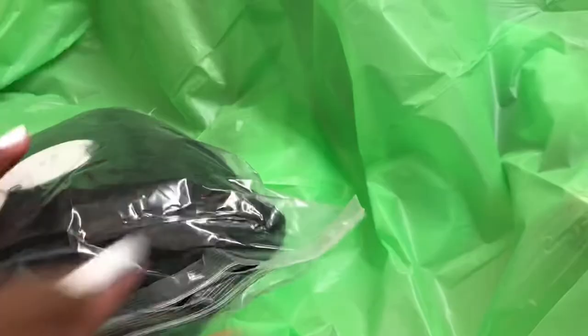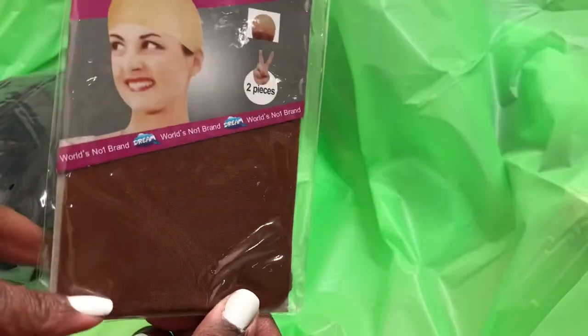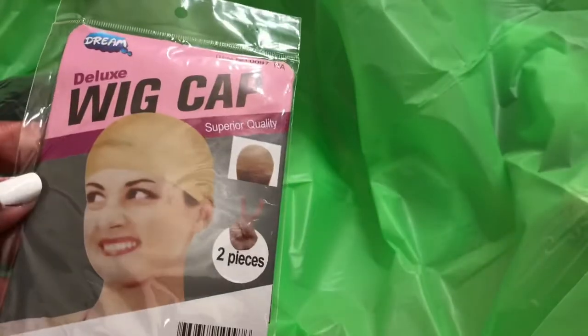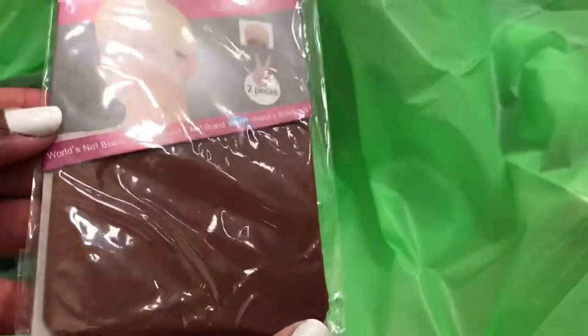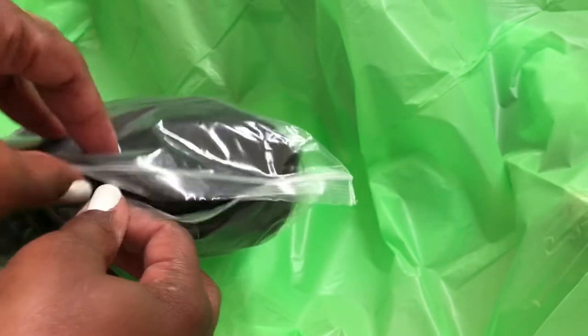Before we talk about the unit, I first want to show you that you will get two free stocking caps. These stocking caps are definitely chocolate-girl friendly and you'd get whatever random color they put in your packaging. There's yet another bag that the unit is in, and we're going to open that.